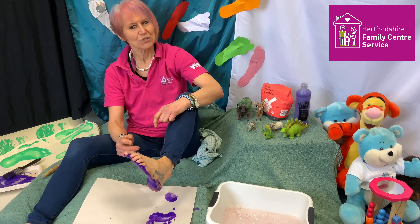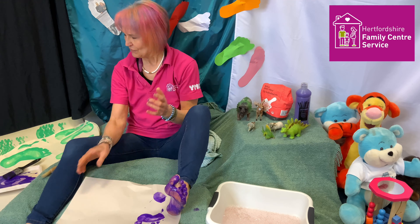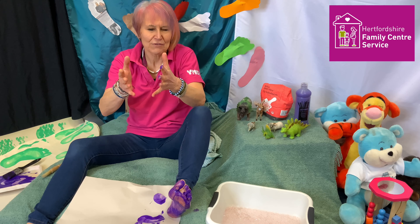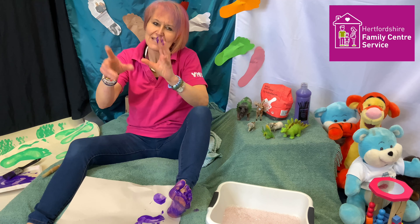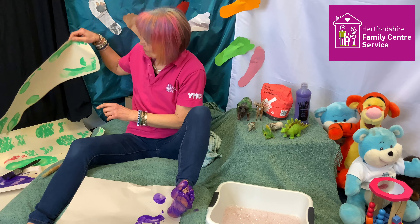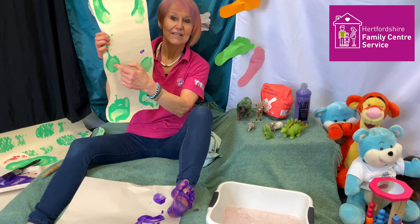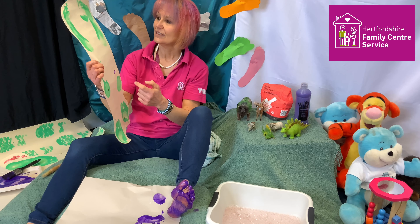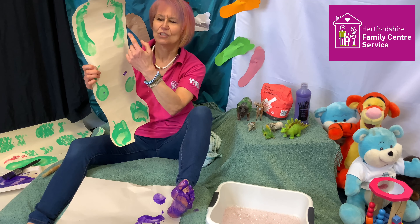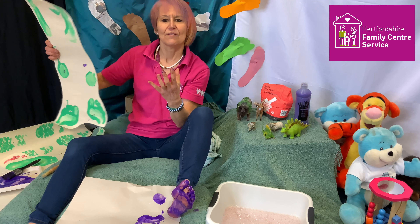It doesn't mean you have to like it — some children might find it feels very odd. But have a go. Make patterns with your feet. You can have big feet, maybe your child's feet. Make a pattern as you go along. You could just print your toes, maybe see if you can balance and just print your heels — quite tricky. Print your instep by standing on the side of your foot. Look at the different shapes that there are.